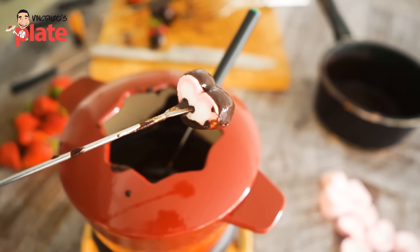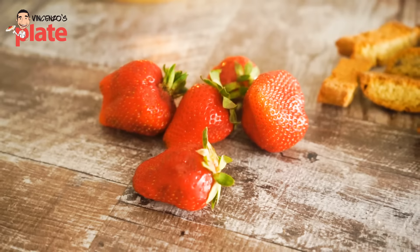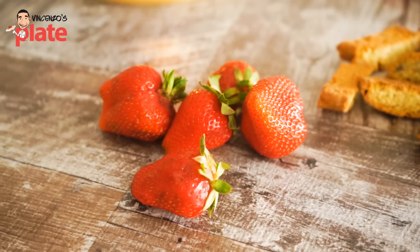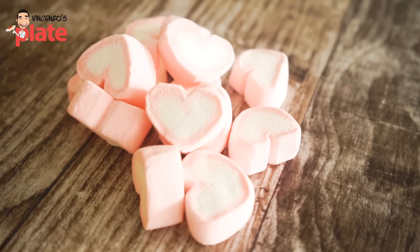Now it's time for you to dip in your favorite ingredients. You can use nice strawberries, Italian biscuits, or strawberry marshmallows shaped like a heart.